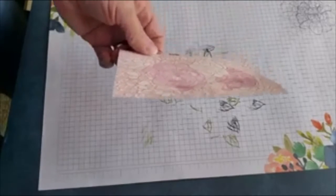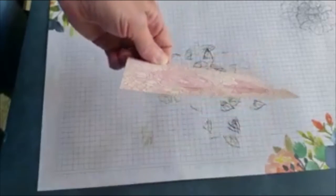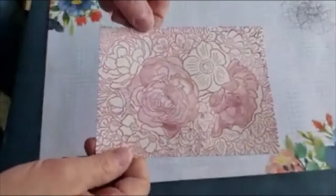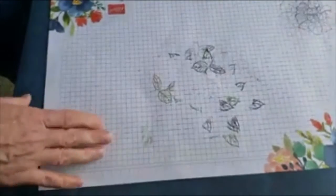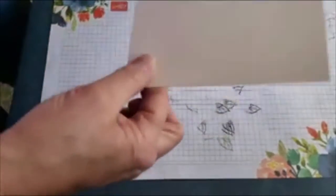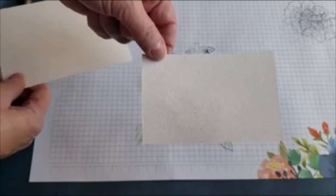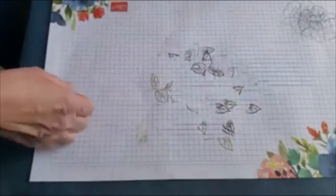Let's talk about paper. I stamped Breathtaking Bouquet in Rococo Rose on plain cardstock, and you can see it's not flat anymore — lots of water warps it. You can add adhesive and still use it in a card, but it's better to use thicker cardstock like our Thick Very Vanilla, or even better, watercolor paper, because that lets you add more water to pull more color from the stamped image.